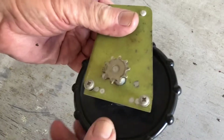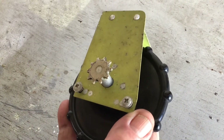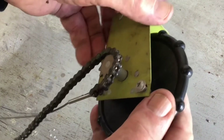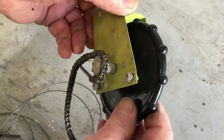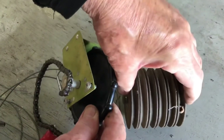On the other side there is a sprocket which moves with the trim wheel, and over this sprocket is a chain. This chain is connected to cables which run all the way to the back of the aircraft, running over pulleys such as these.